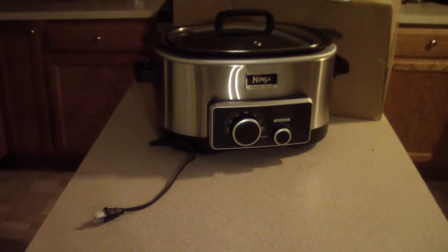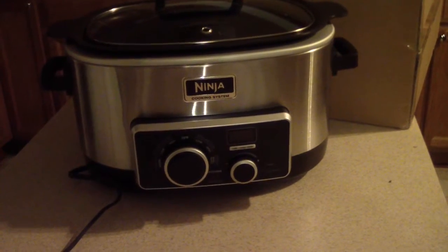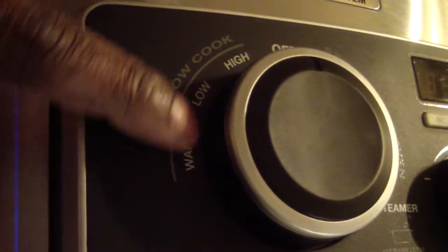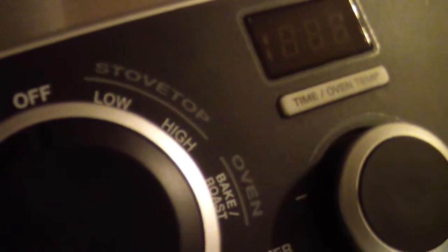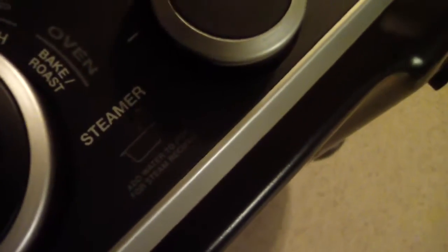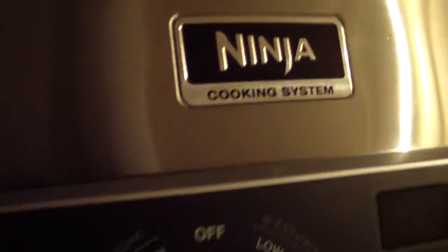Let's whip it out — okay, there she goes. As you can see I got the stainless steel one. I think it looks sexy. You've got warm, low, high for the slow cook part. Off is at the top. Then stovetop with low and high. You've got your oven right there, and then the steamer.